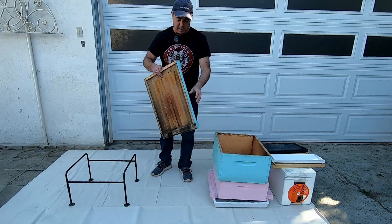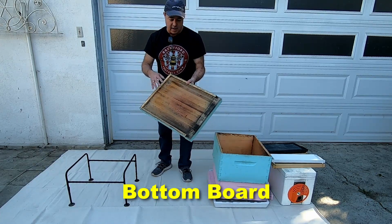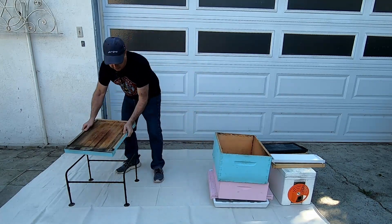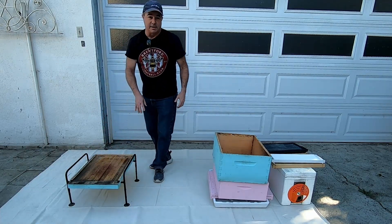This is your bottom board. It is the bottom of your hive. This is a solid bottom board. There are also screened bottom boards, though I don't have one of those. You set the bottom board on the stand and that's your platform.